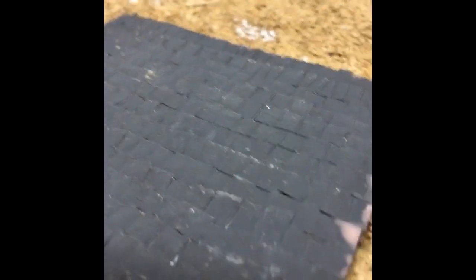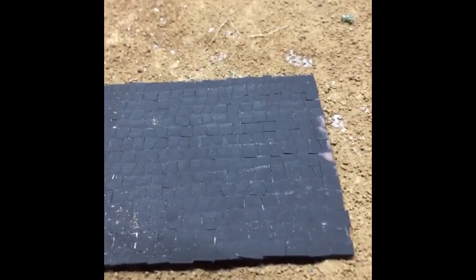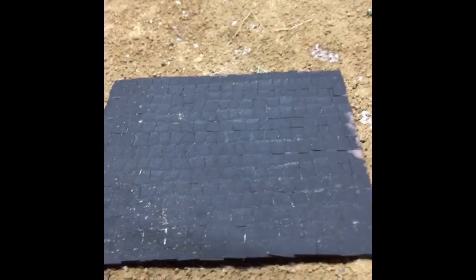I really just wanted to go for a look like this, so I got some black construction paper, cut it all to size, and glued it down individually one by one. Then I spray painted it black just to kind of blend it in, and it looks pretty nice on the chicken coop.